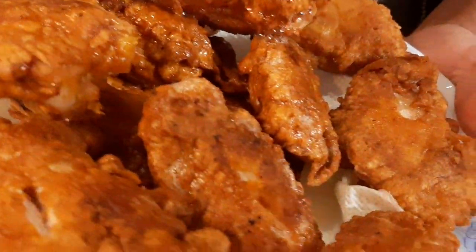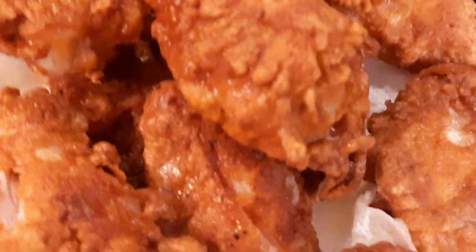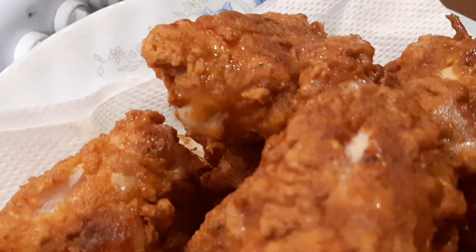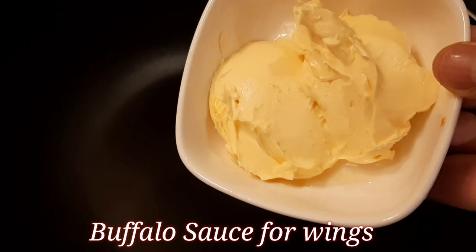That's my chicken done. Now I'm going to show you the next step — the buffalo sauce. It's going to be a spicy sauce. I've got two tablespoons of water here to start.